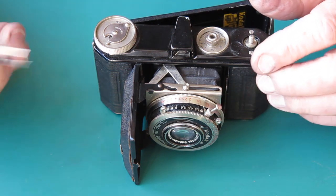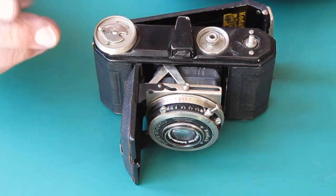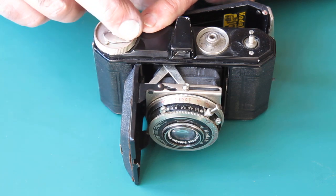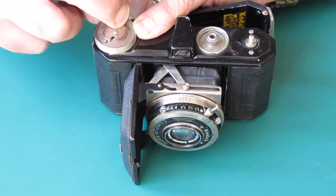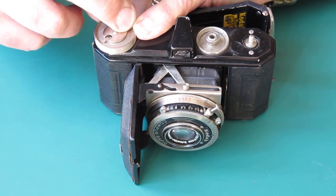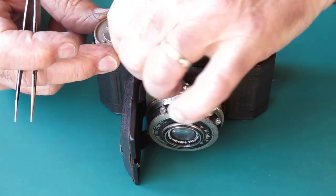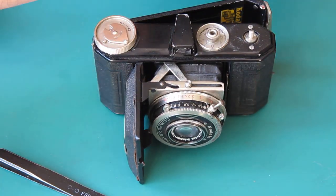Now we've got the advance knob. This is screwed to the shaft, but first of all we've got to lift off this piece here — this advance and rewind lever. This is held on with a tiny screw there, and yes, there's one on the opposite side too, so first we've got to remove those screws.